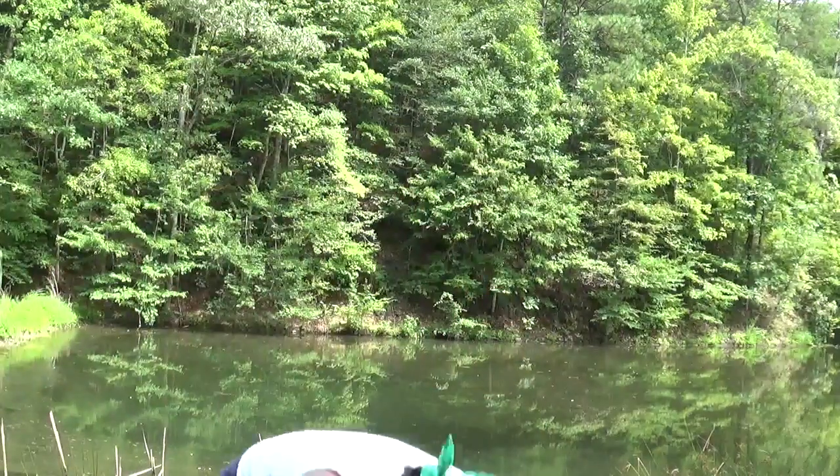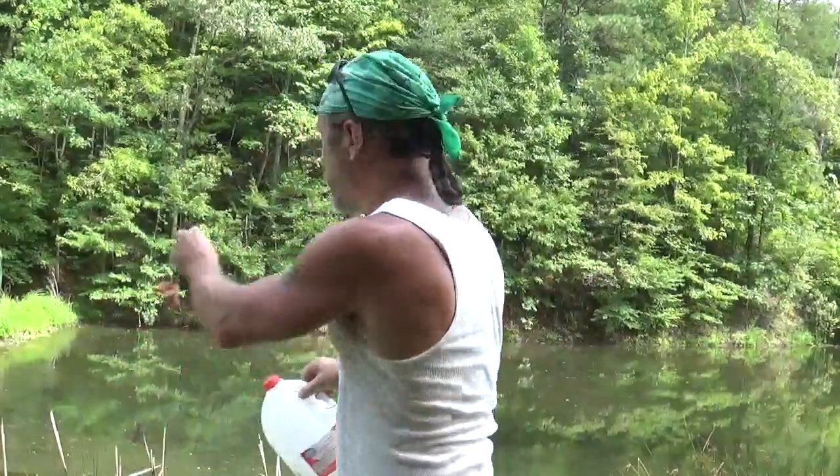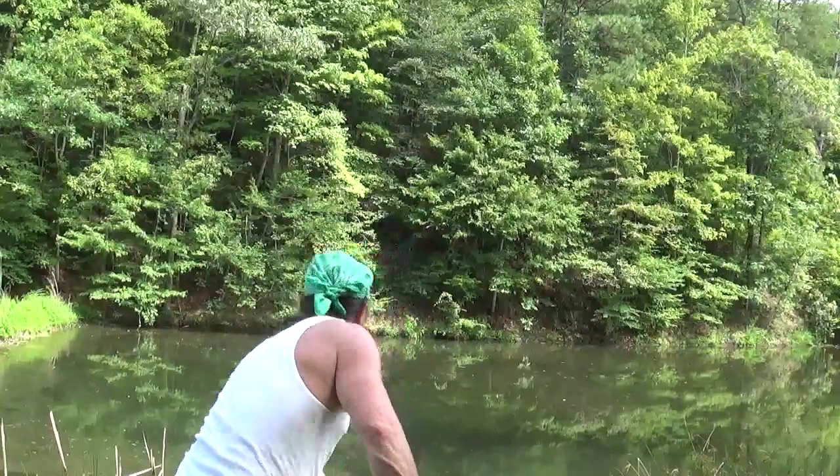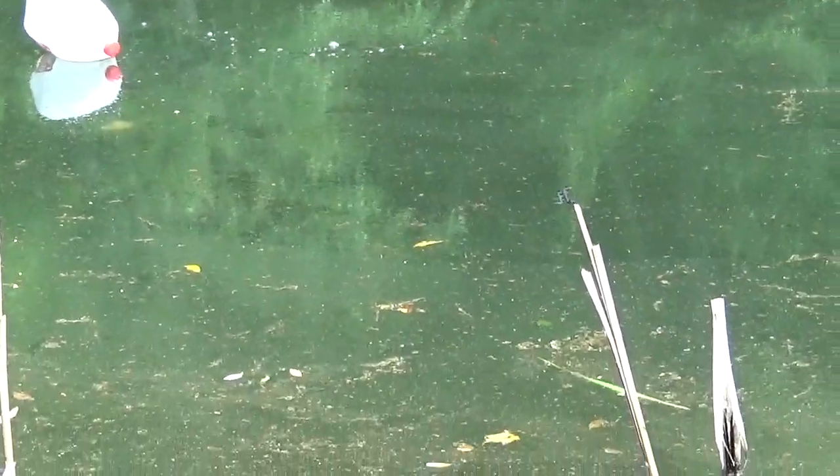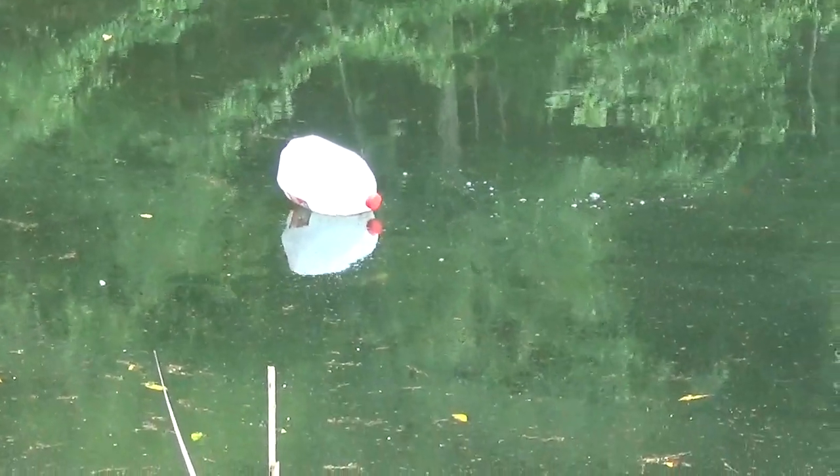Here's our pre-made jug. There's a pond. That will float around out there until the turtle takes notice. They'll have a go at that gizzard, but they usually can't get it off the hook — usually takes a snap or so.